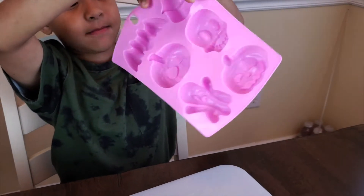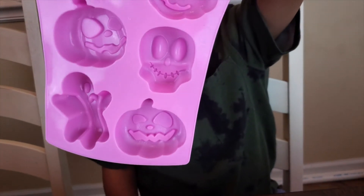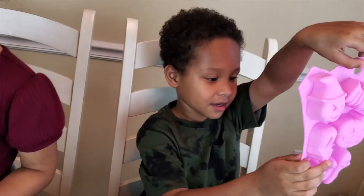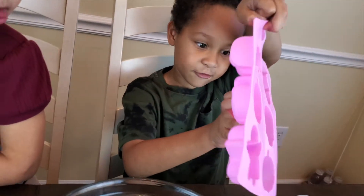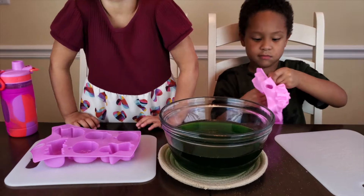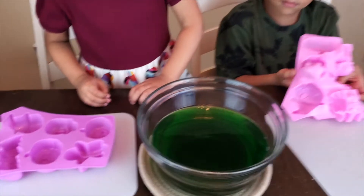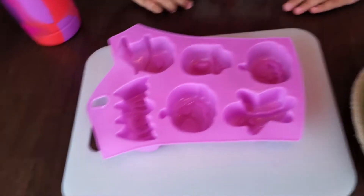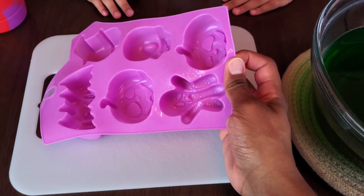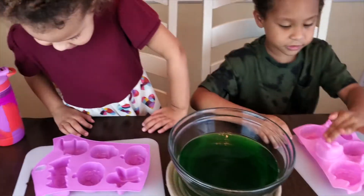We have some holiday molds — looks like a bat, pumpkin, pumpkin, ghost, and a zombie skeleton. What I actually did was spray the sheet with a little bit of cooking oil. We had a disaster last time and we're hoping to avoid that this time. No messes!